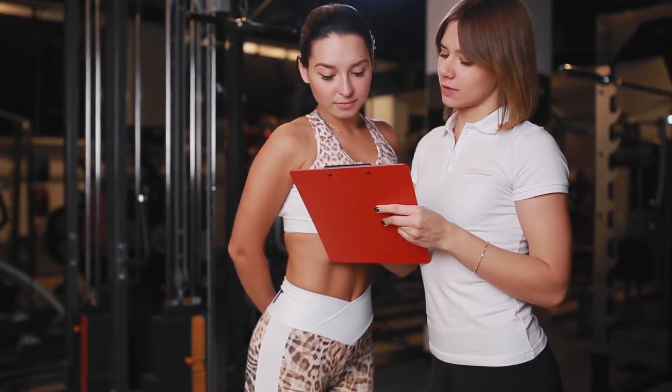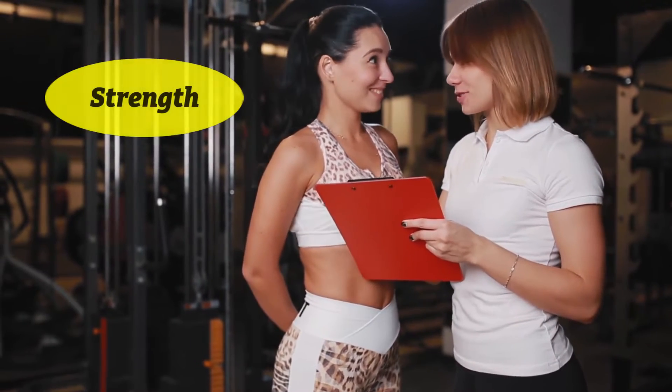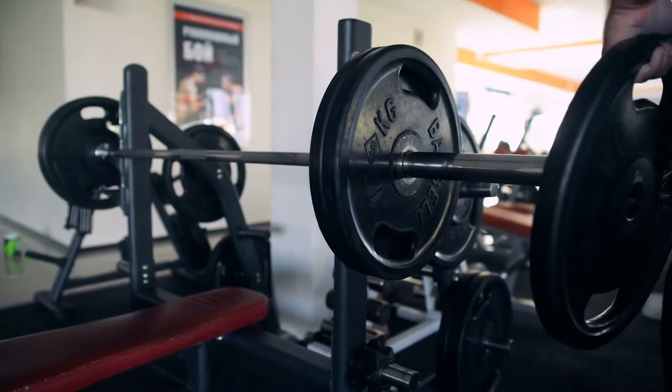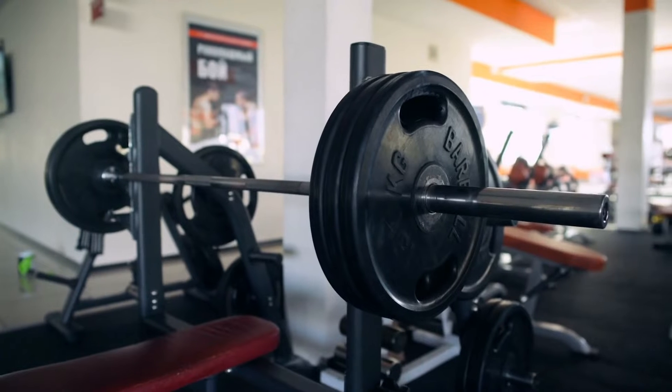What do you think is important to be able to jump high? There are two major factors: strength and power. To be able to jump high, you need to have basic muscle strength, not only on your legs, but your whole body as well.